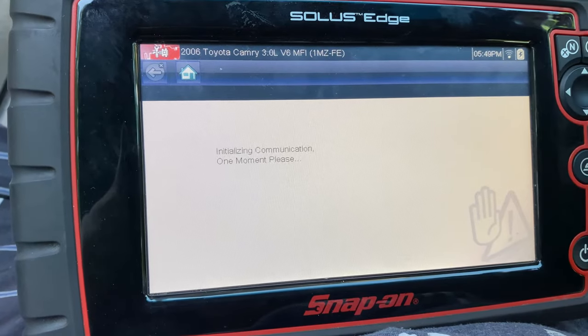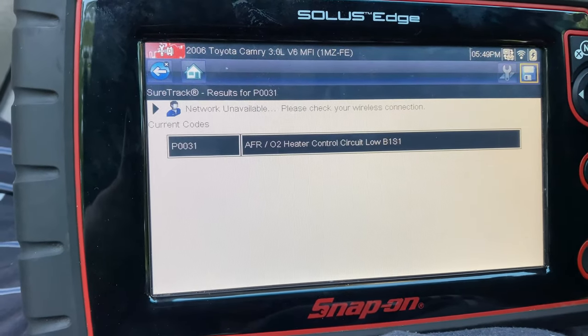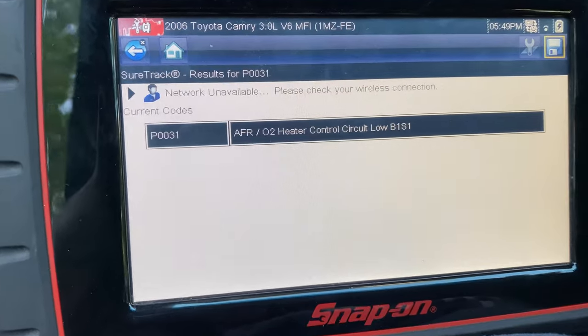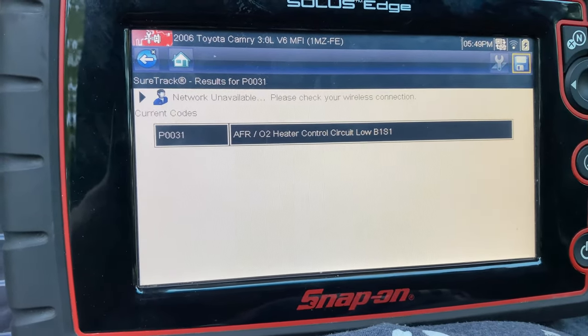Since that yaw rate sensor code was not there before, I'm wondering if the engine light could possibly be triggering the traction and vehicle stability control lights. So as you can see: air fuel ratio O2 Bank 1 Sensor 1. We're going to try and test it real quick.